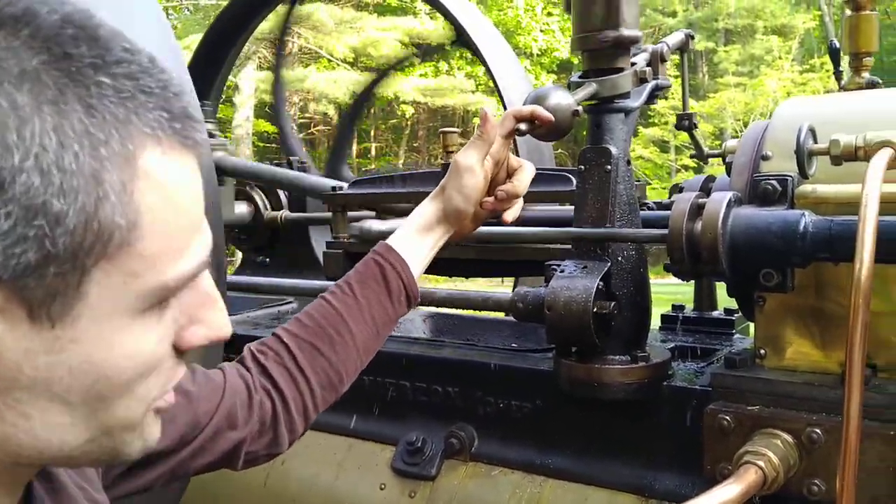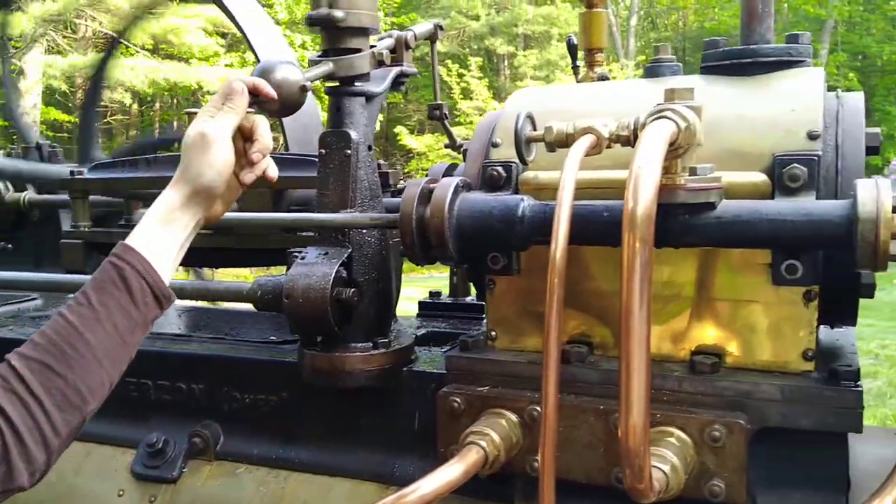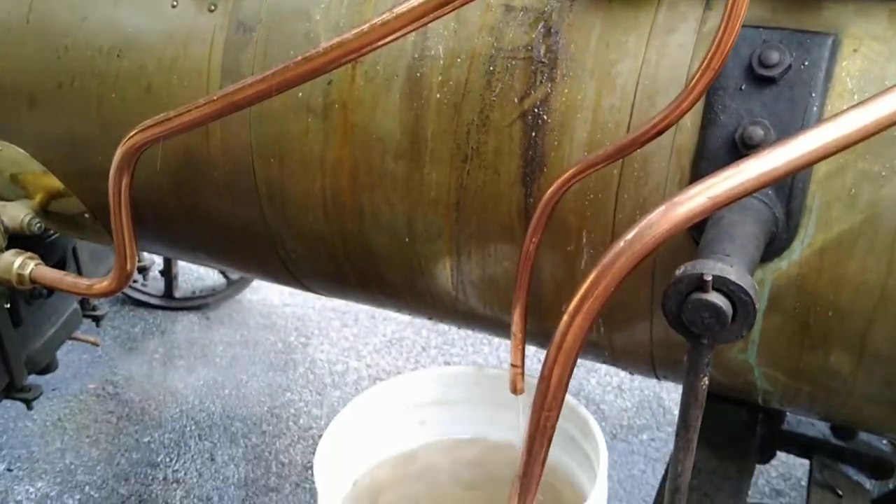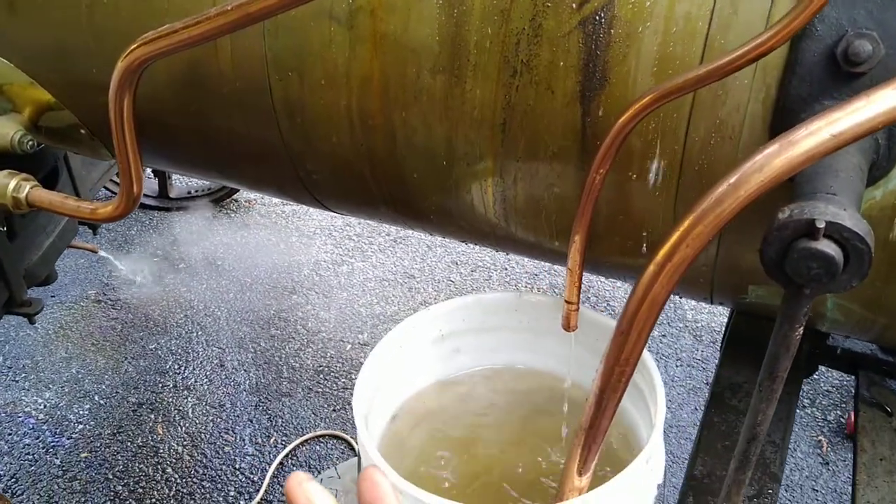You will notice this pump is all this engine is equipped with. This is an 1880s engine — before anyone complains, it is not a replica. Everything is original: everything in the boiler, everything everywhere is original.